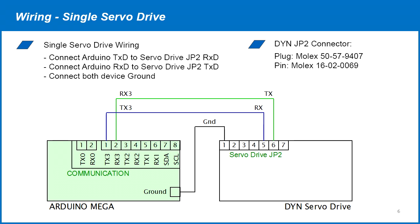The wiring between the Arduino MEGA and servo drive is very simple. Connect the Arduino serial RX to the servo drive TX. From the servo drive TX, connect to the Arduino RX, then connect the ground between the two devices.